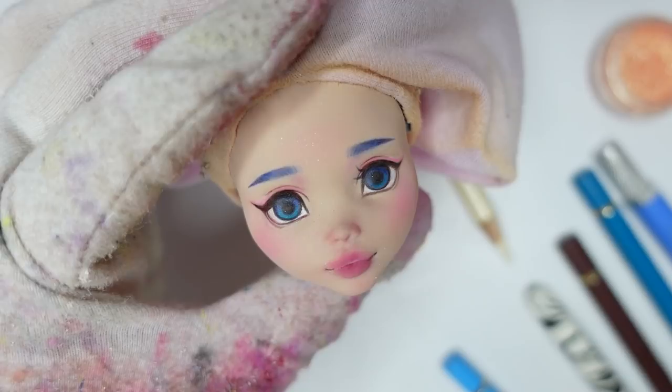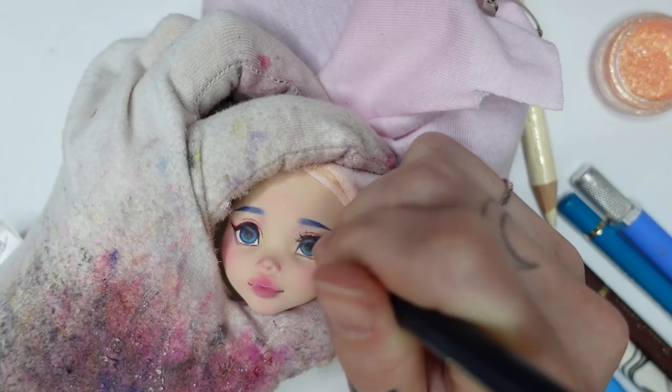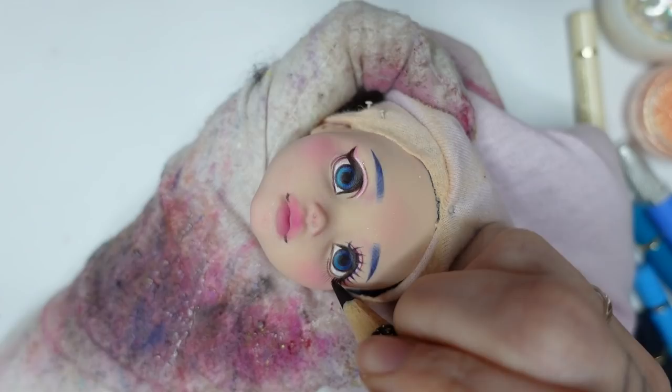Time for lashes! I'm taking a dark pencil and draw the position of the lashes first before thickening them on the base of the lash. Then I'm going to draw the lower lashes — with patience I don't know where I took it from — and also a very sharp pencil.